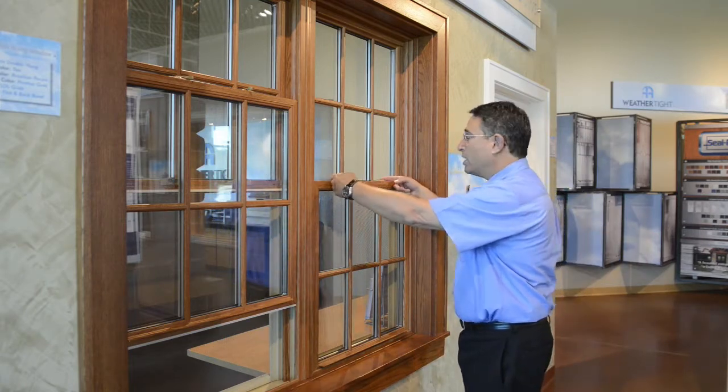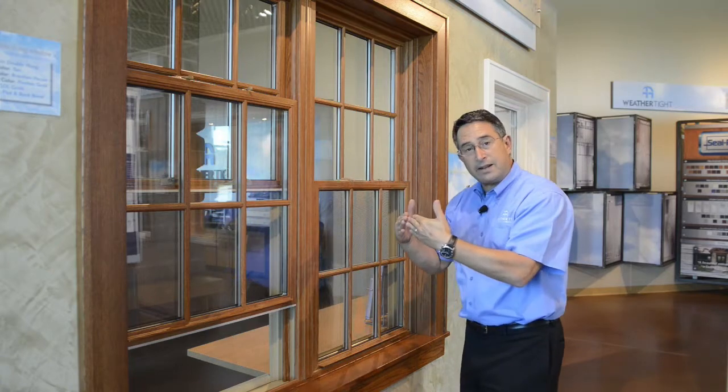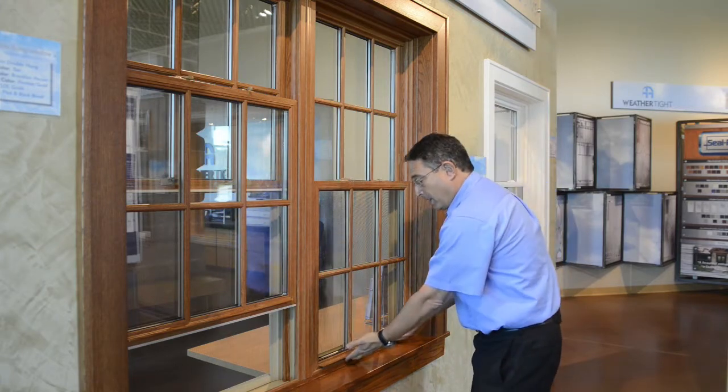Really quite easy. All you need to do first is to unlock the window, move the levers toward the inside of the glass, and then open from the bottom up.